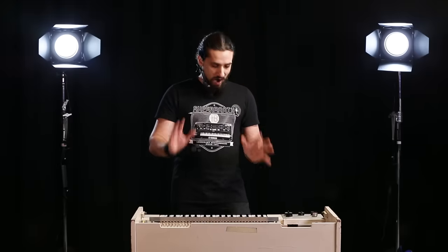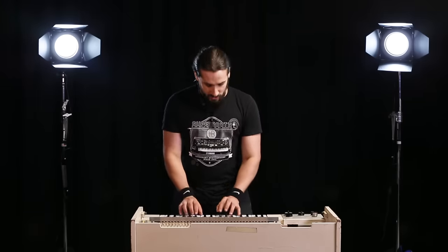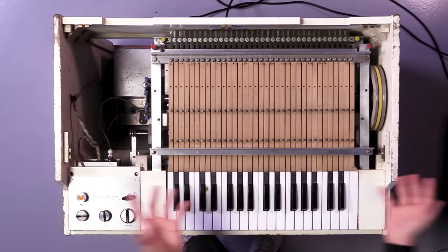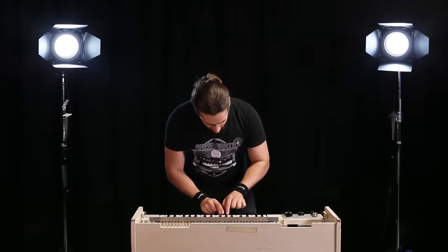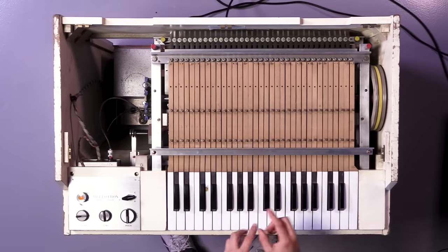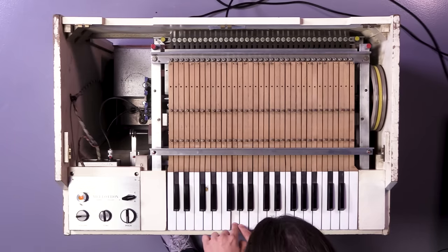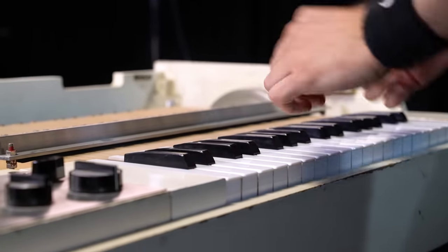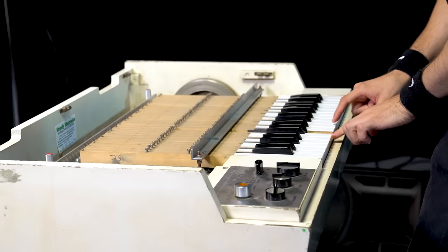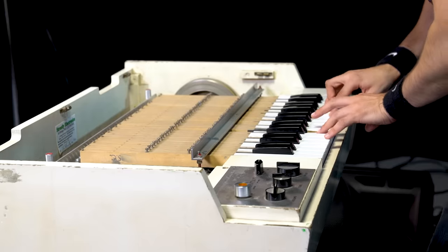Let me show you why this instrument is different. If you're a keyboard or piano player, your instinct will be to start playing right away. But because of the way this instrument works, you actually have to press the key deep — like aftertouch works on synthesizers — so that you can actually produce any sound. If you just press softly, no sound will come out. You have to really press.